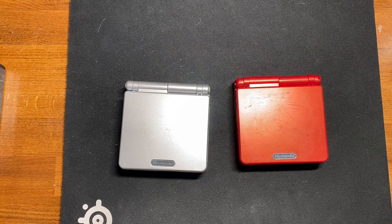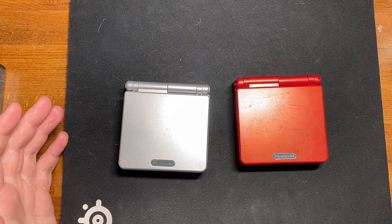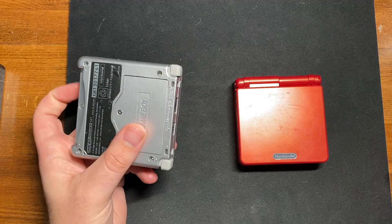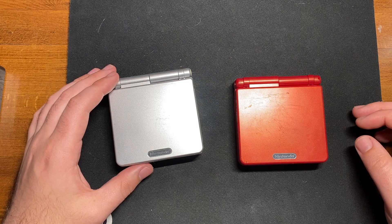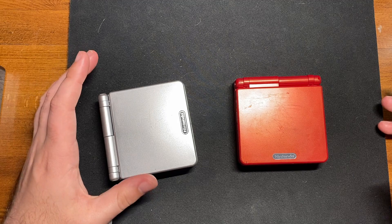I wanted to revisit something I did in the past and make a follow-up to it. Although in reality, I actually don't have footage of it. If you remember my video about putting the backlight into my Game Boy Advance, I mentioned how I recorded a shell swap for a Game Boy Advance SP and lost my footage for it. But I'm wanting to revisit that today.